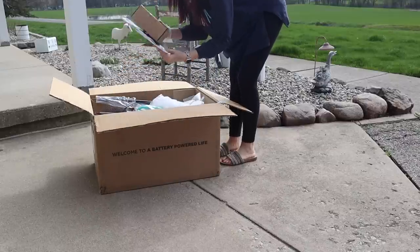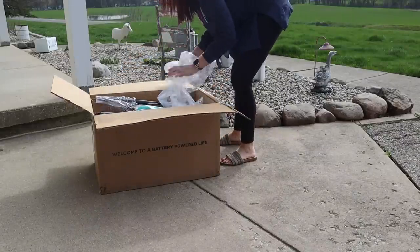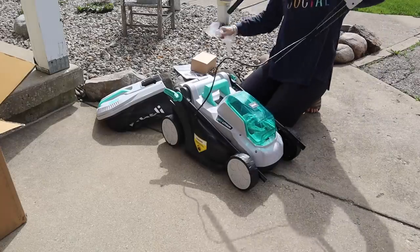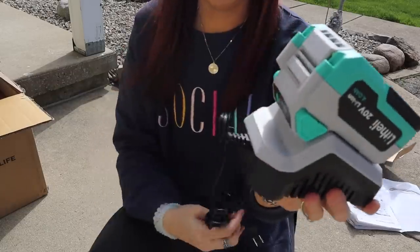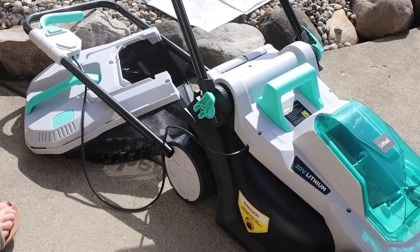Before I started into my DIYs, I do want to thank Blithelie for sponsoring today's video. They sent me over their 20 volt, 13 inch cordless lawnmower with a brushless motor, 4.0 AH battery and charger. It's only 27.3 pounds — it is very lightweight. There are five different cutting heights and this mower is highly recommended for smaller lawns.